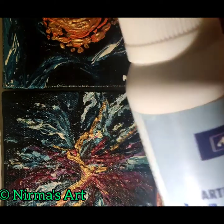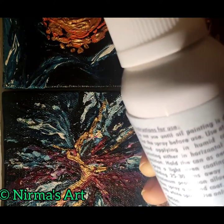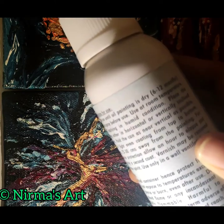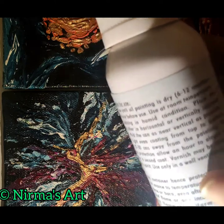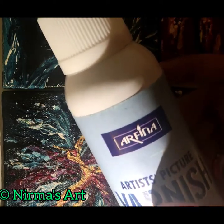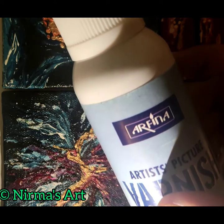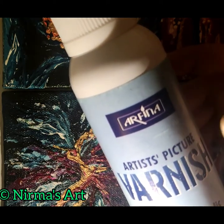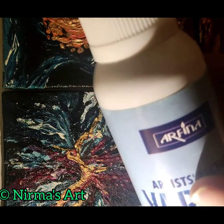The speciality of this varnish is that it can be used for both oil as well as acrylic paintings. Before using this product, just read the instructions and cautions — that is the most important thing to do. Also keep in mind to do varnishing in a ventilated area; all these things have been written in the instructions.